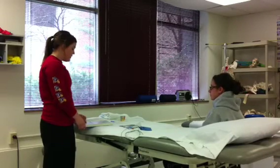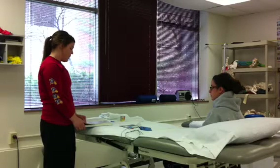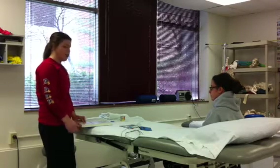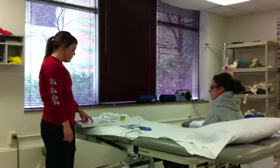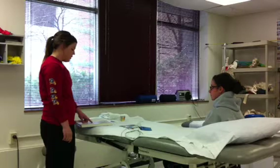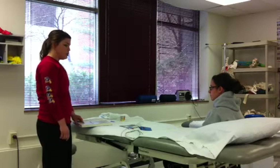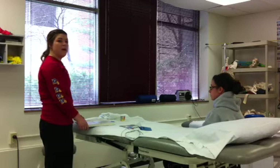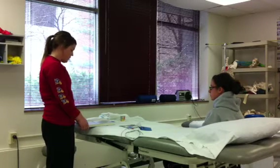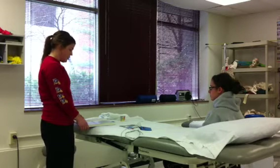Today we're going to be talking about iontophoresis, which is the use of direct current electricity to introduce various drugs to subcutaneous tissues without using invasive means. It's mandatory that the drug you use be in an ionic form so the electric current can push the medication into your body. The first thing you need to do is get your supplies, verify the identity of the patient, and verify the absence of contraindications.